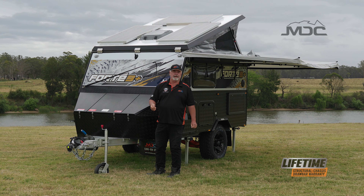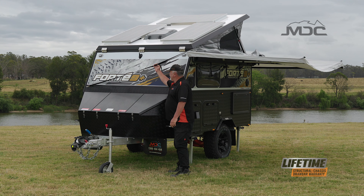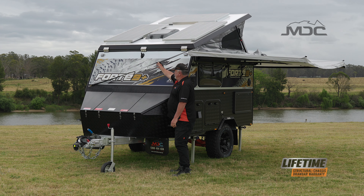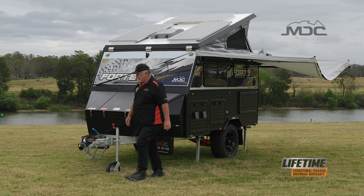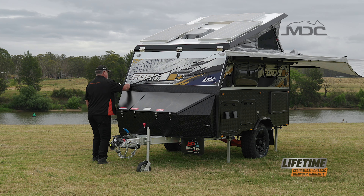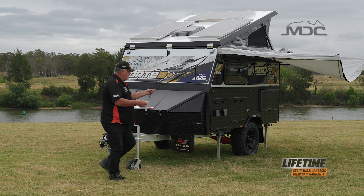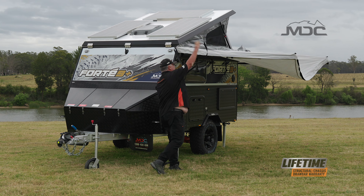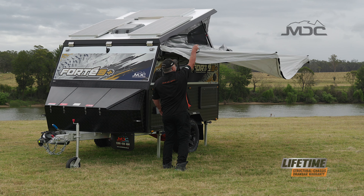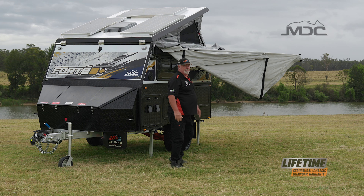Firstly, we're going to put the awning away. To do that, we need to slacken off the restraint here, give ourselves a bit to move with, and unclip it from the D-ring. Now that's done, I can put that over on top and push that around a bit.